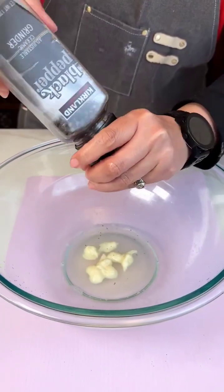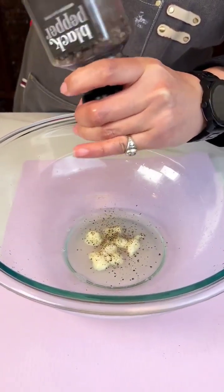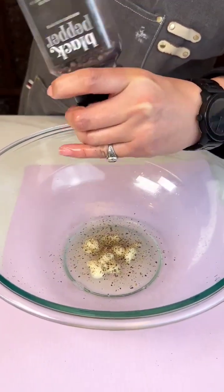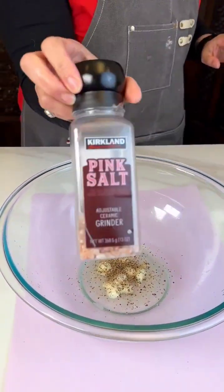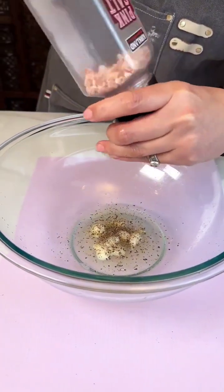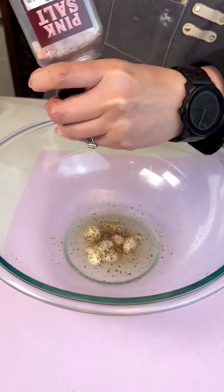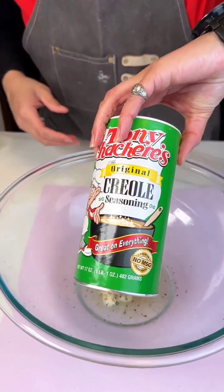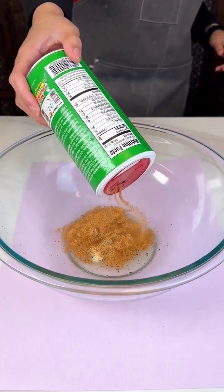Next thing we're gonna add is some black pepper. I got a lot going on in my recipe, so I'm gonna add quite a bit of this black pepper. Then the next thing we're gonna add is some salt. And then the next thing we're gonna add is some Tony's. I'm gonna try to pour this in the bowl away from our noses.